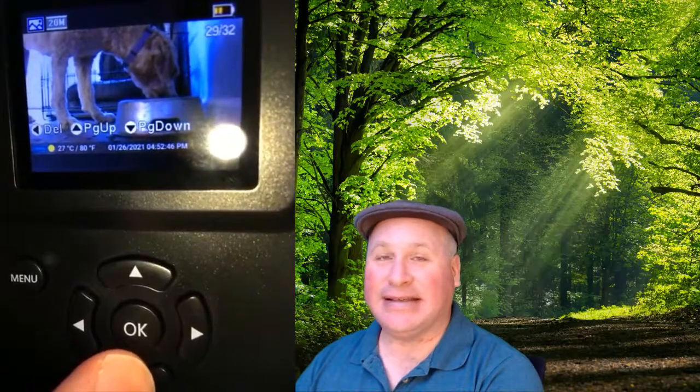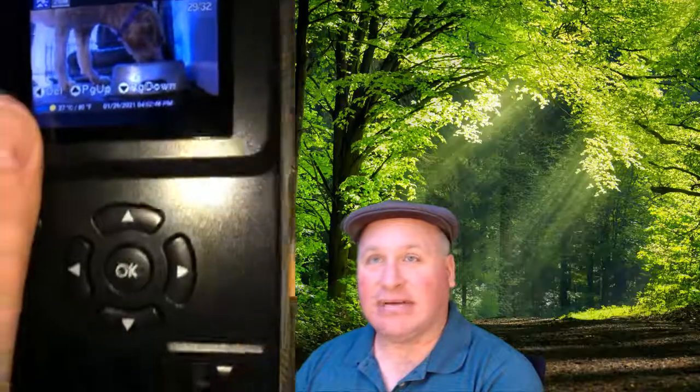I put my camera in front of my dog's bowl for just doing a motion test. And we can see that she's enjoying her dinner with her food and a little bit of chicken pot pie. So this is just a photo. Now we have a few options here — we have delete, page up, and page down.